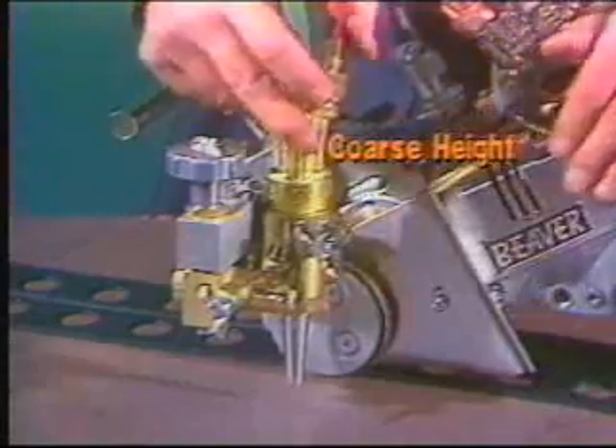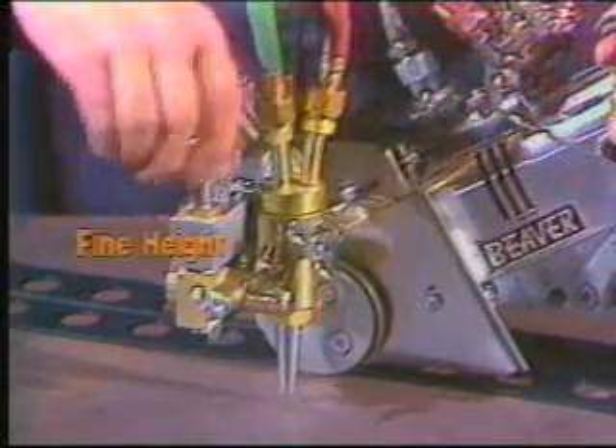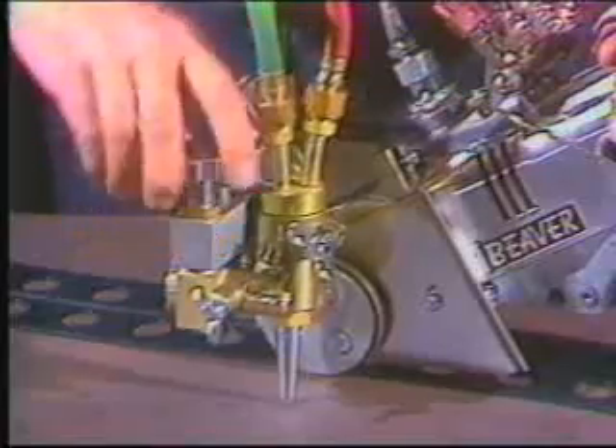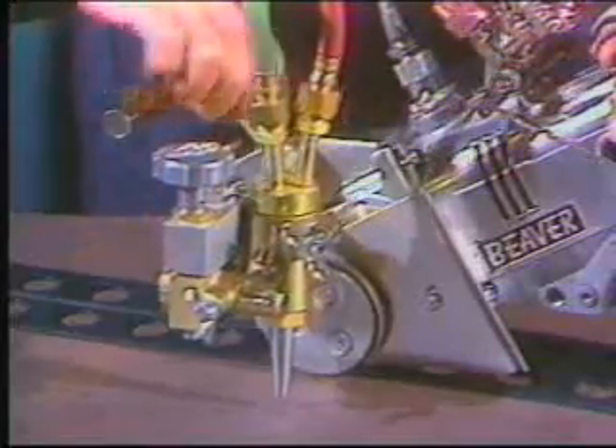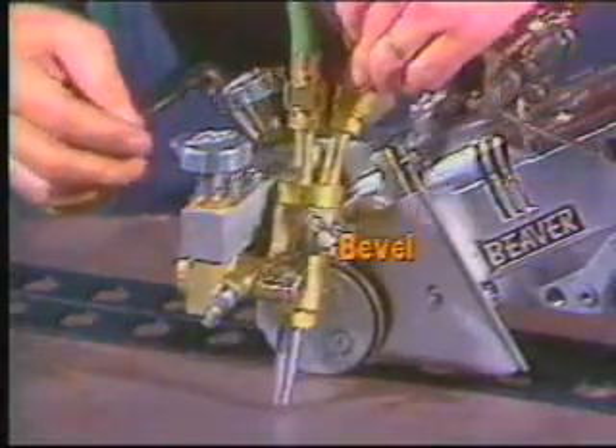You get a range of basic torch adjustments: coarse and fine torch height, torch racking in and out, and a bevel collar for beveling up to 45 degrees.